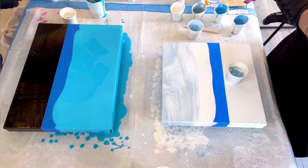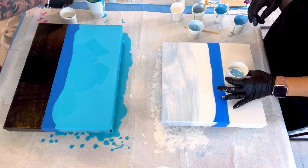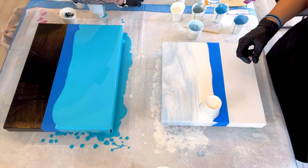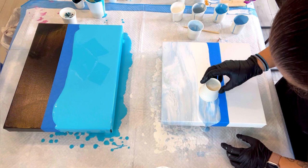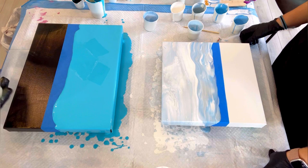Then you flip the cup onto the canvas super carefully. It was funny because Lee kept spilling his paint and knocking over his cups — we were all laughing so hard, but he did clean it up. Here I am flipping my cup. Then you take a push pin and poke a hole at the top of the cup to allow airflow, so when you drag it across the canvas it's not acting like a suction cup. Once you get a little air in there, you slowly drag the cup all the way across and let all the paint out.